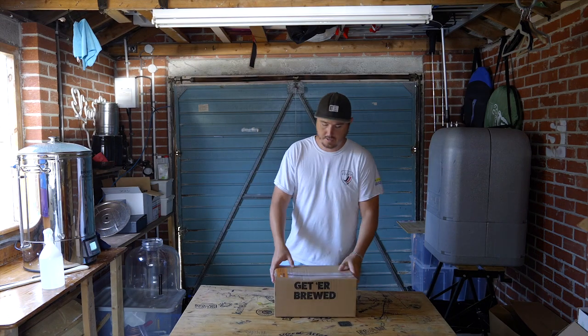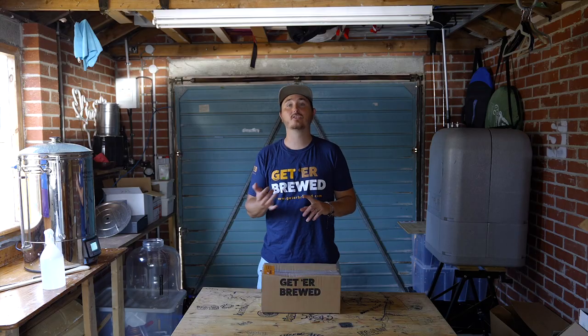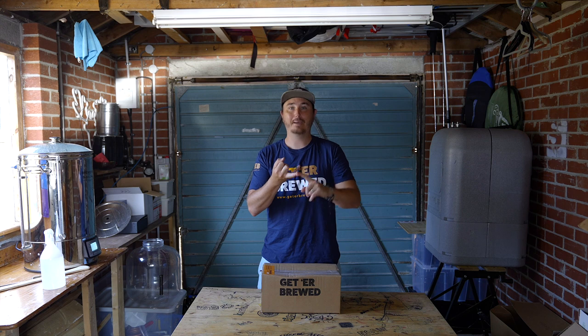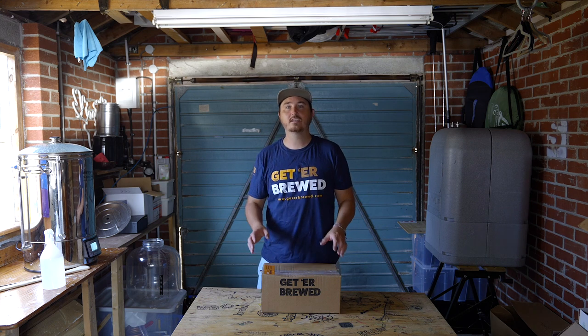My name is Dylan and I work with the dudes at Get A Brewed. As Johnny mentioned, I have brewed some questionable beers. I've been home brewing long enough that I should not be doing that, and a lot of it has come down to a few things: not understanding and controlling fermentation temperatures, bad sanitizing, and the wrong equipment. We'll get into a bit of that as we go.